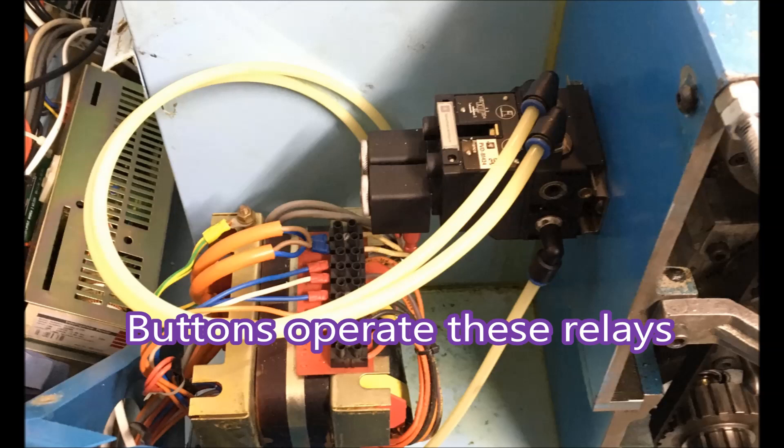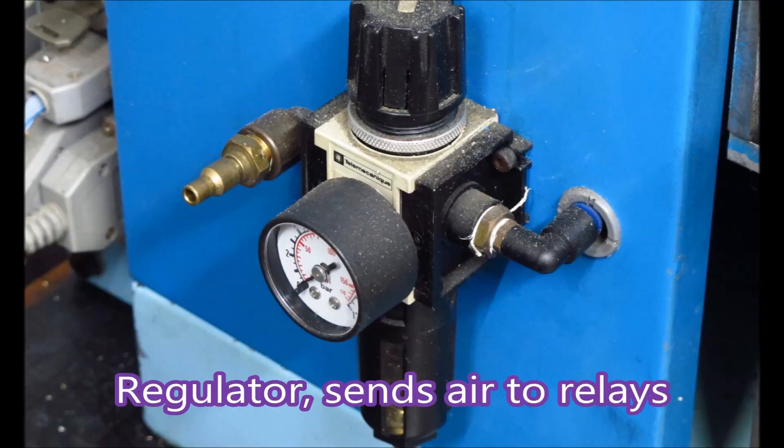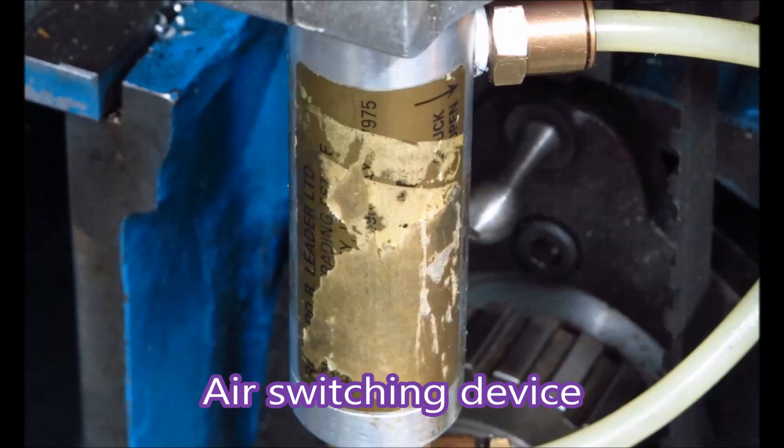There are the relays that those buttons operate. Those relays are fed by this regulator. This is the switching device that the air goes to from the relays.